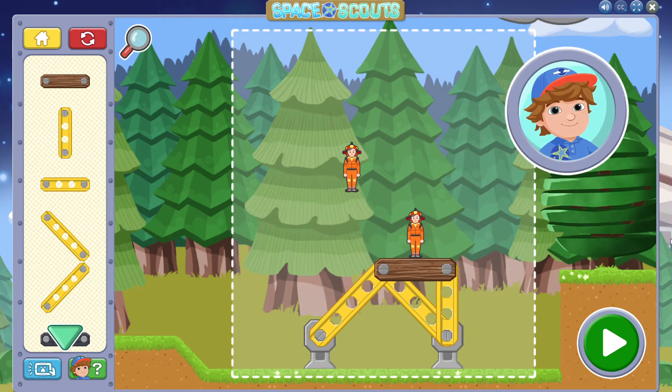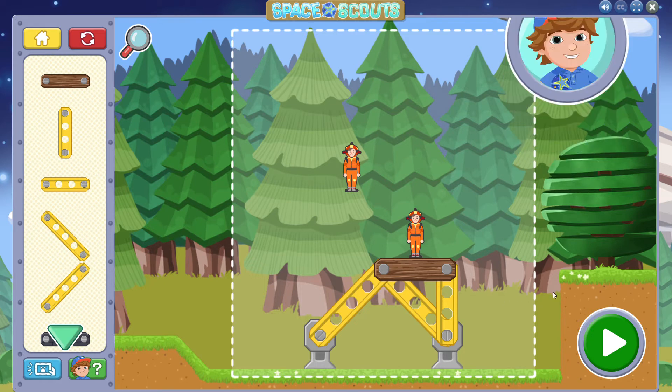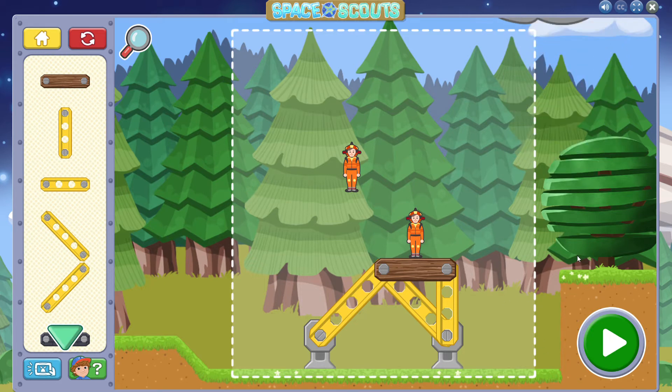Floor beams like this give the astronaut a safe place to stand. Connect to them with other beams to hold them in place. For an astronaut to be safe, it needs to be standing upright on a floor. Can you complete the rest of the building to keep the astronaut safe and dry?